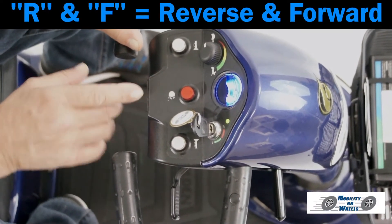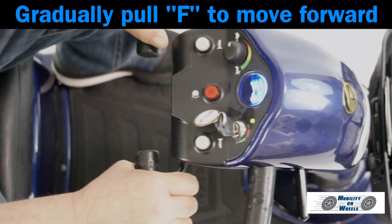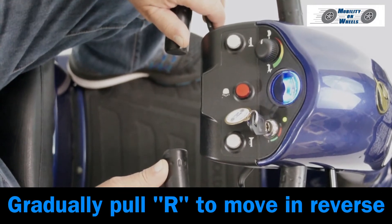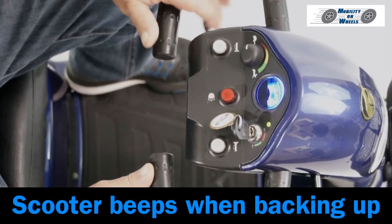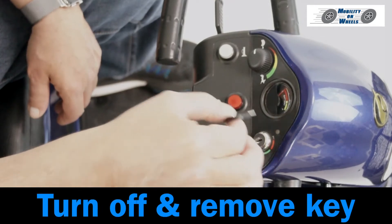R and F equal reverse and forward. Gradually pull F to move forward. The scooter automatically brakes when you let go of the throttle. Gradually pull the throttle on the left side and the scooter will go in reverse. The scooter beeps when backing up, and automatically brakes when you let go. Turn off and remove the key when done.